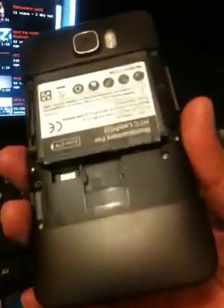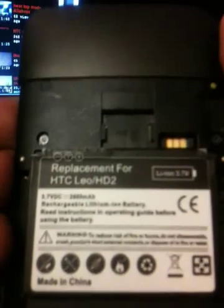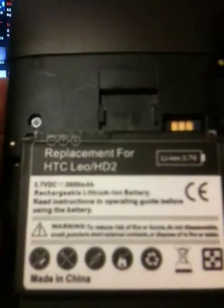Anyway, if you want to get this battery, you can get it for six dollars on eBay with free shipping. Just go to eBay and type 'replacement battery HTC Leo HD2' and you will find a lot of batteries — just get the six-dollar one.